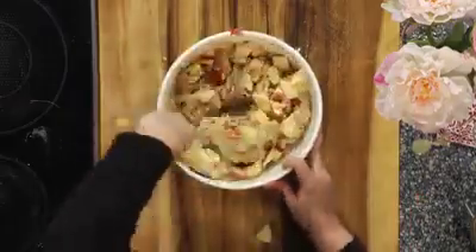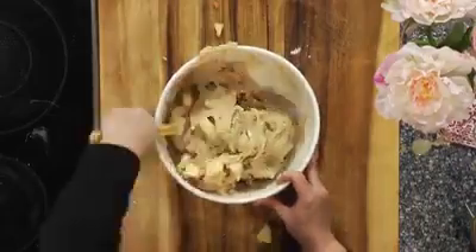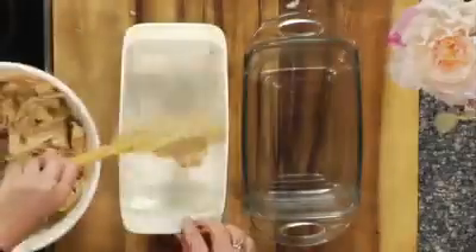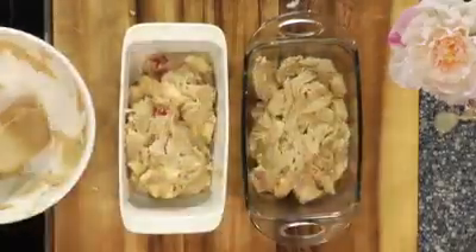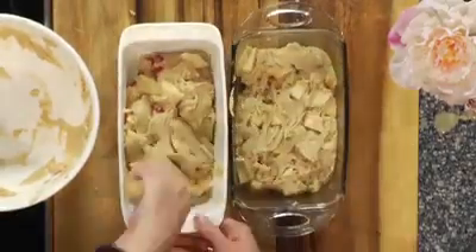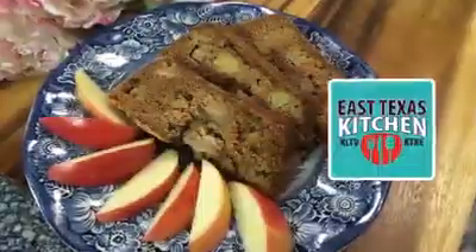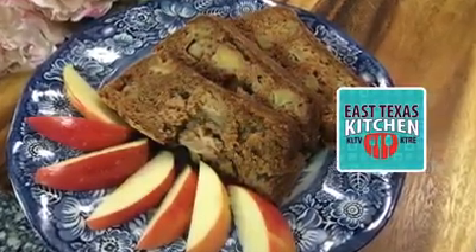Next, fold in your apples that you've cubed up — just about three or four apples is all you need, and it can be any kind of apple you have on hand. Once all the apples are coated in the dough, divide it evenly between two greased and floured loaf pans, smash it into the corners, and smooth the tops. Bake at 300 degrees for an hour and a half or so to turn out this beautiful apple bread — for Mother's Day or any day, enjoy!